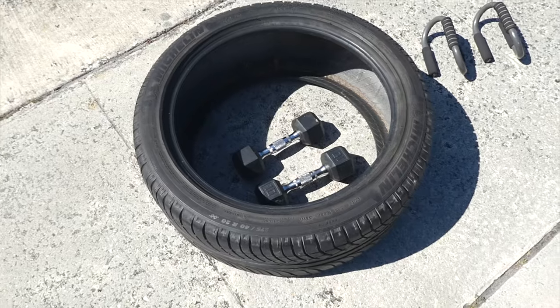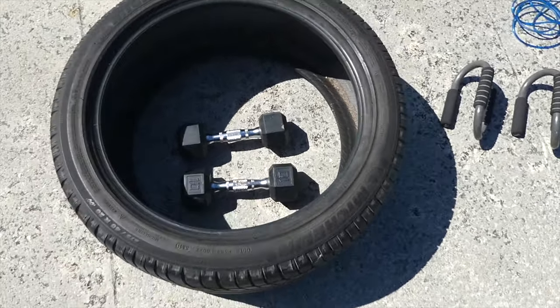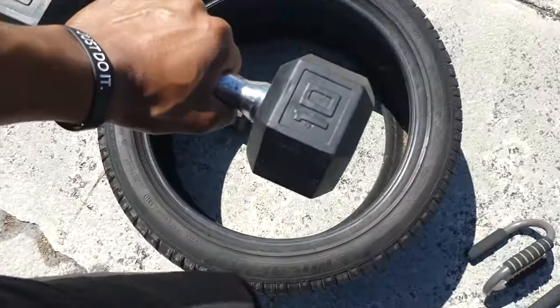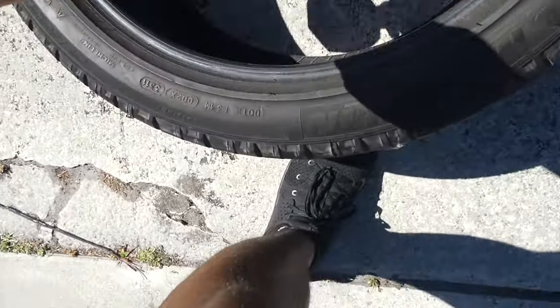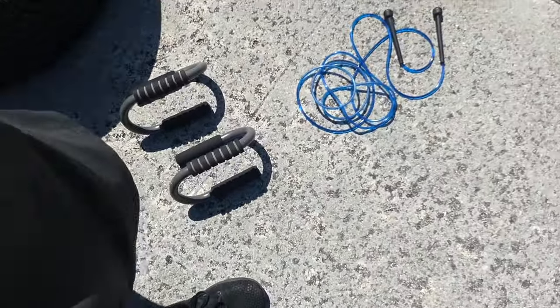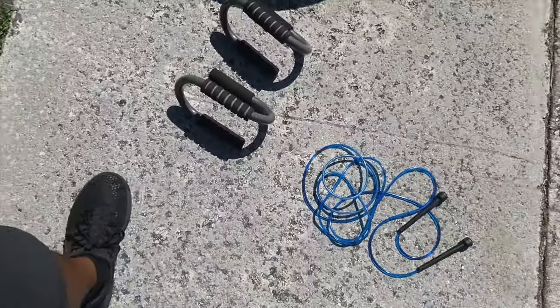I'm going to show you guys my equipment that I have that I'm making the best of. I got my tire here — I'm going to do some workouts with this tire. I got my set of 10-pound dumbbells. You can actually do a lot with these bad boys, really do some damage. I like to do my push-ups on these. Then I'm going to do some jump ropes. So let's just get to it.